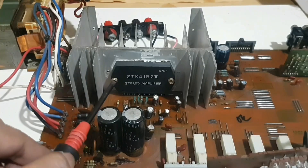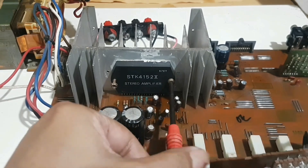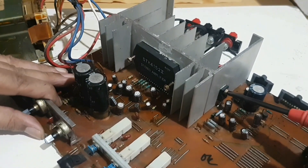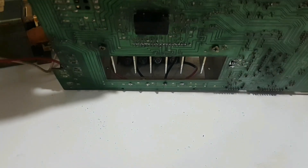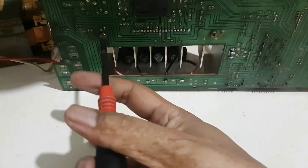Unscrew the 2 screws of this STK IC. Then continue to unscrew this bipolar transistor. The 2 screws below the heatsink must also be unscrewed.